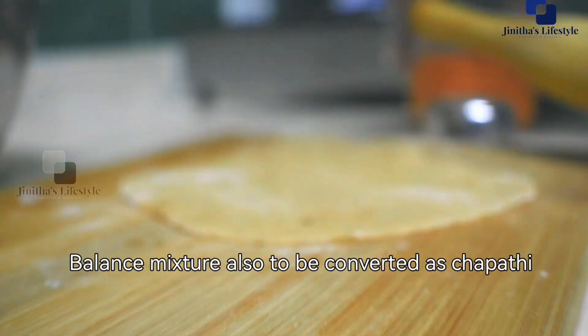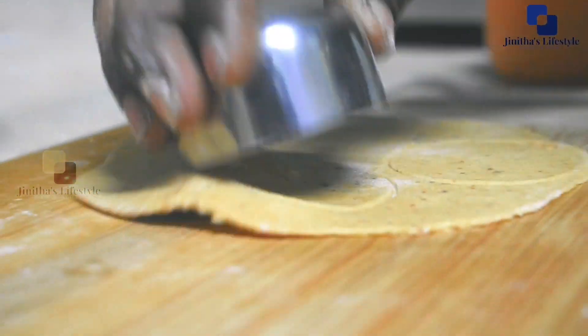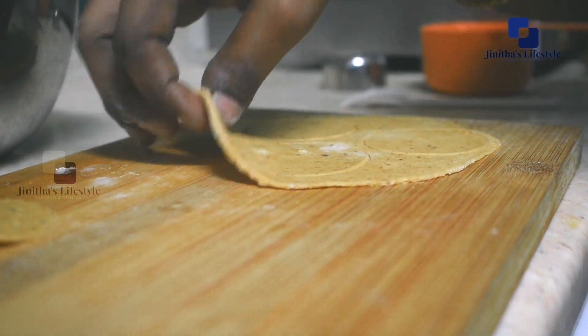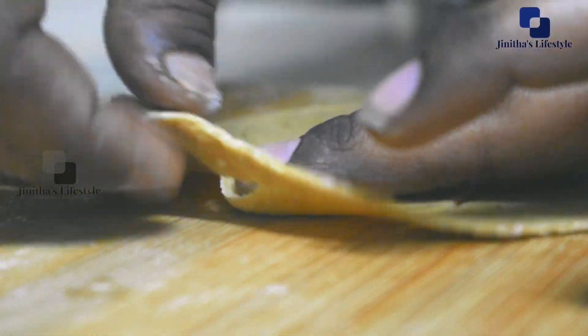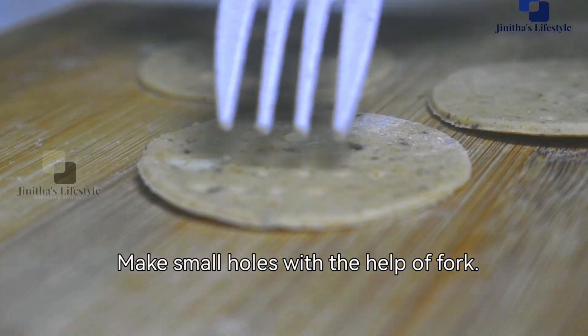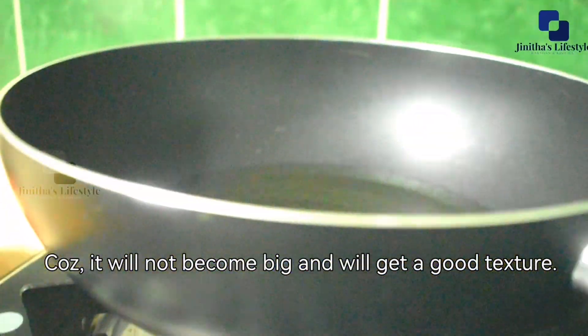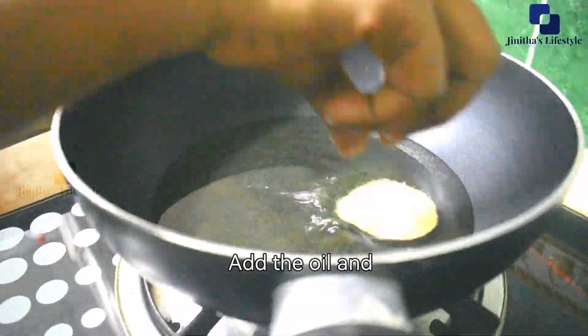This is easy to make in the pan. We add a spoon of oil to the pan and place the pieces in. The pan is ready.